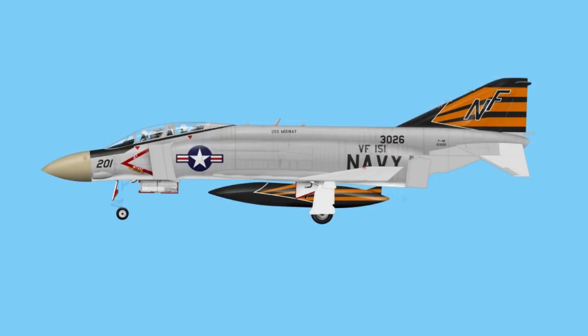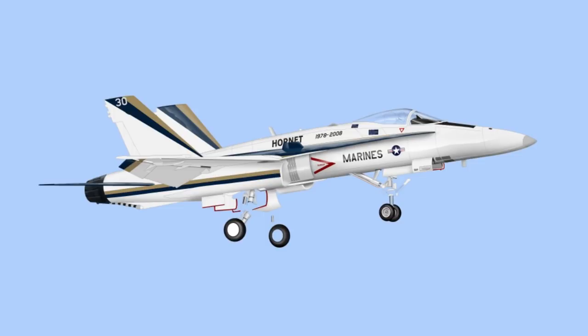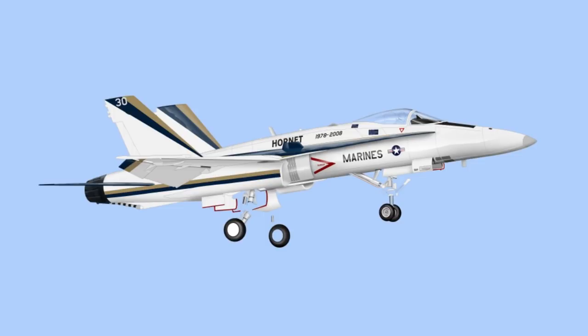Another hobby I have is creating airplane illustrations on my computer. This is an F-4 that I'm working on. Basically I use Paint Shop Pro and just use the mouse as an airbrush — I can create shadows, highlights, and different paint schemes. They're really fun to do. This started out as a hobby, then I turned it into a business, but it takes so much time that I just do it for fun now. I have an F-18 I've been working on for a while — I still have to finish up the landing gear and the cockpit.